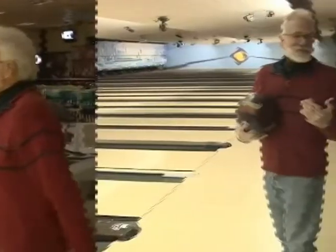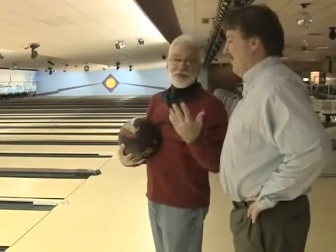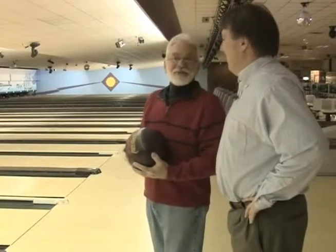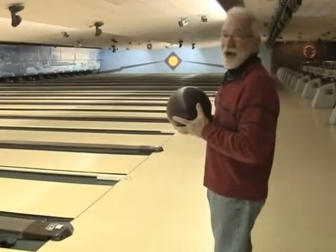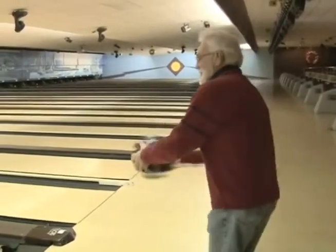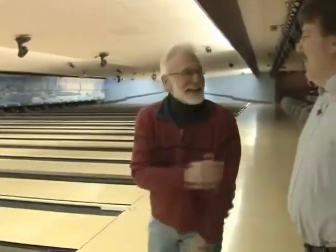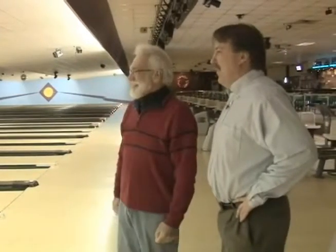Mike set up the bumpers for me so they automatically come up when it's my turn. I'm going to use the same ball — it doesn't really fit well — but let's see if I can do better than him. First time hitting the pocket! Think how well we could have done with proper bowling shoes and our own equipment — that's our excuse!